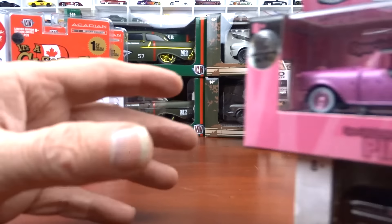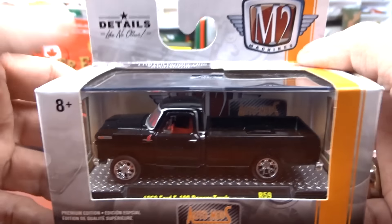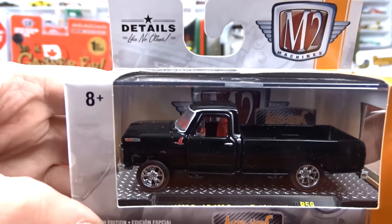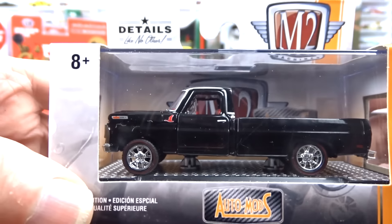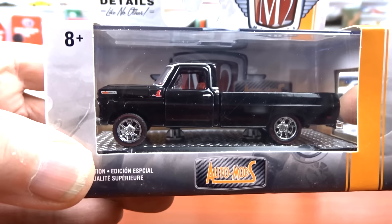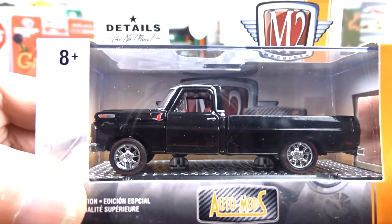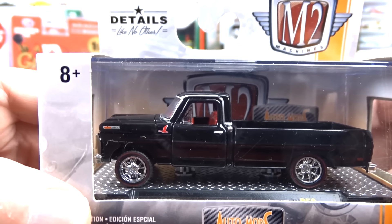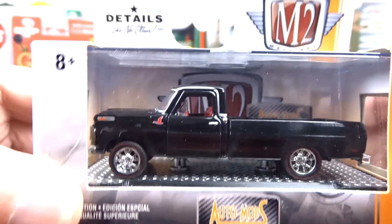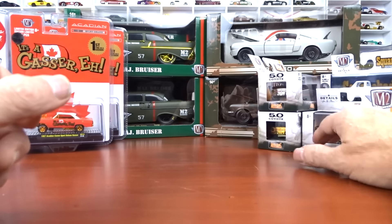Another unique one here is the goose chase. I do have a bunch of these. It's got the little red goose on the fender, red interior, and really nice wheels with red line tires. I believe all of the goose chases are done this way — red interior and fancy wheels. And there's actually a Jeep where the goose is on the hood. They call this one a goose chase, which is pretty cool. I'm only missing one of these goose chases.